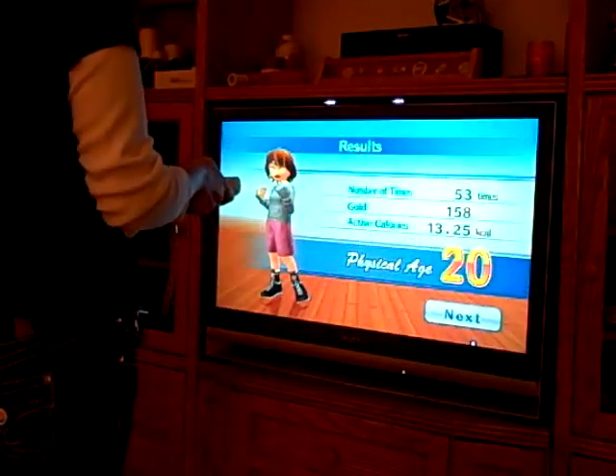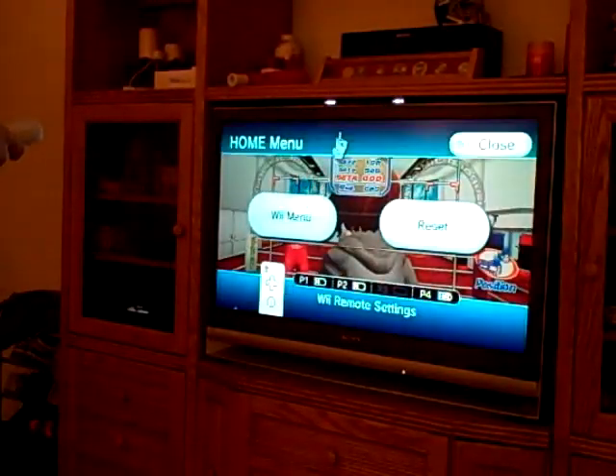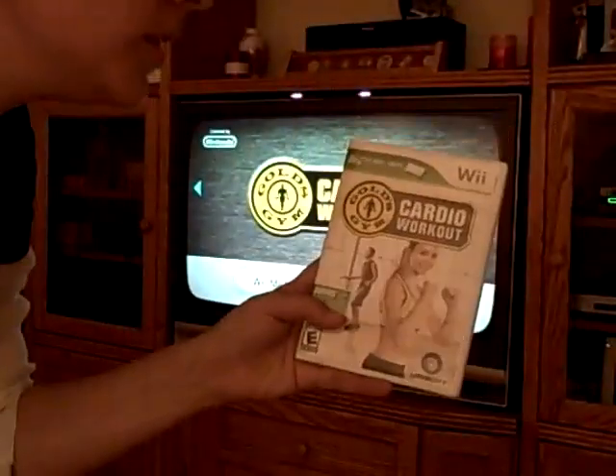Point at the bottom of the screen now. And basically, you do the punches and you take a task. Hi, it's Amy. I'm gonna do a review on this game. I work out much more than with the Wii Fit games, but it is...